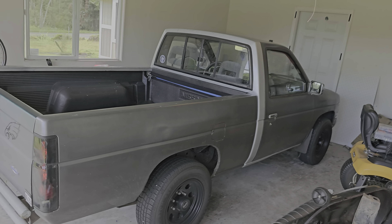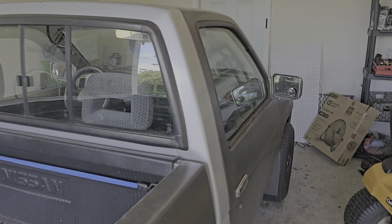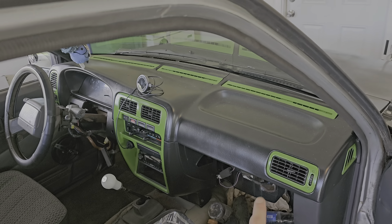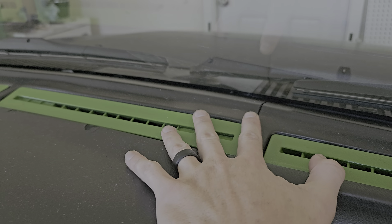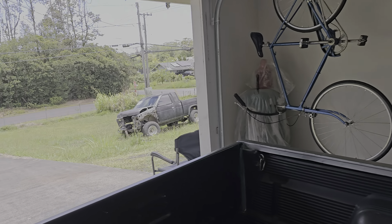Especially going on these kinds of roads. I did a custom interior — I'm gonna swap it all to a better interior because I got a bunch of cracks in here that I just didn't feel like fixing. I got a spare truck over there...